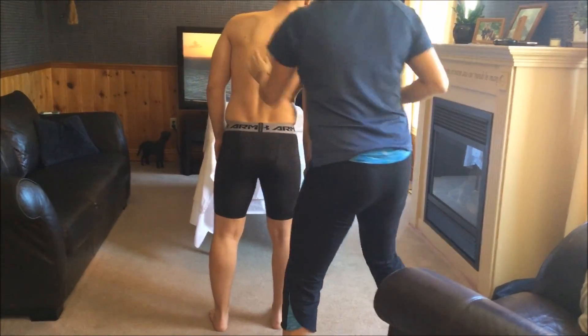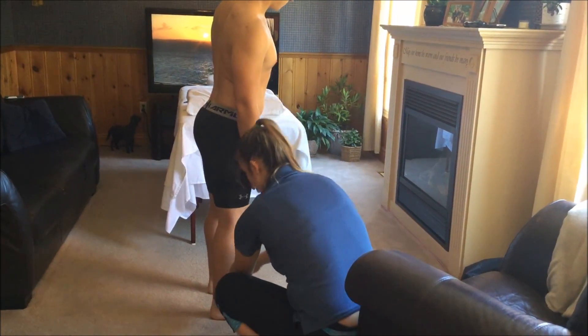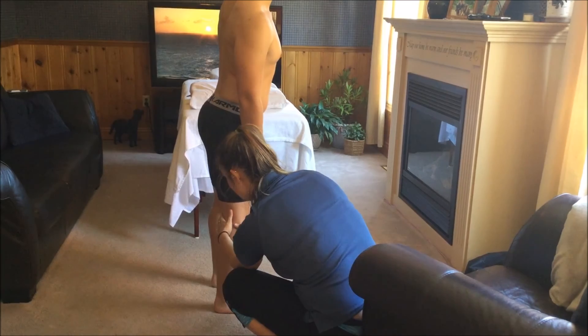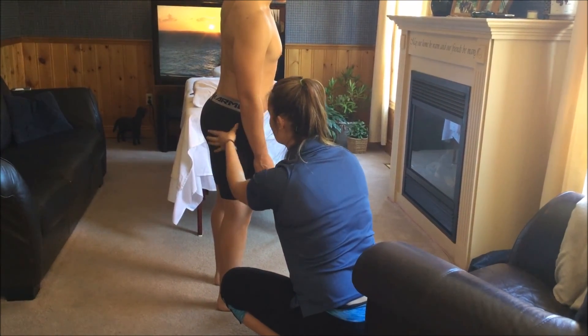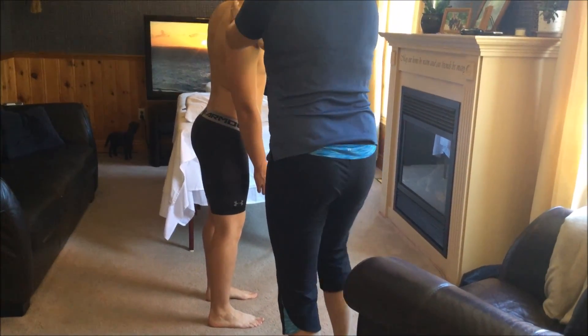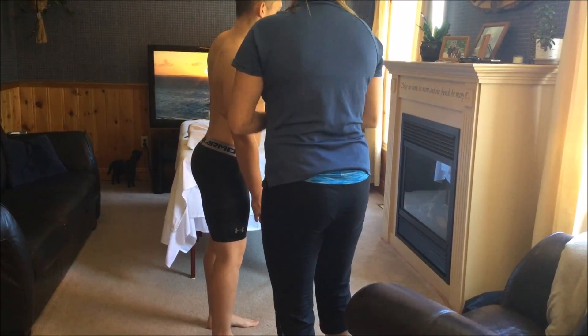I'm just going to get you to face this way now. Not as much hyper-flexion on this knee as on the other one. Your head is sitting still a little bit forward than the other side.